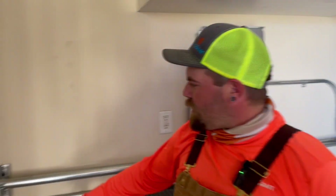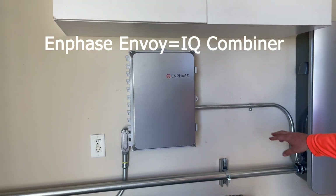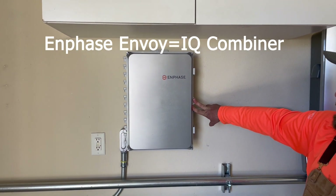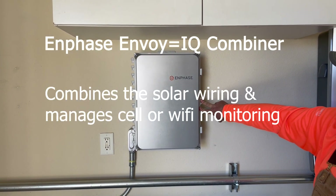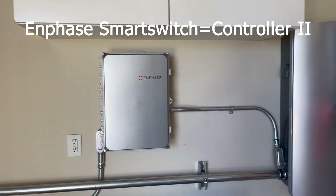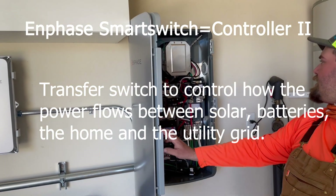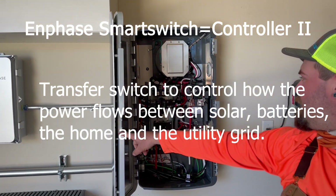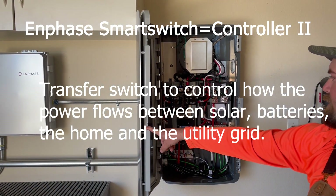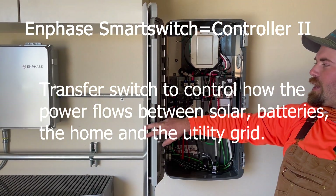The conduit you followed was this pipe that comes into the solar envoy off the roof. This is your solar envoy, or combiner box, that combines multiple solar strings down to one set of power lines to your smart switch. The smart switch is an auto transformer and an automatic switch, so when you lose power from the grid it transfers over directly to your solar and batteries only.